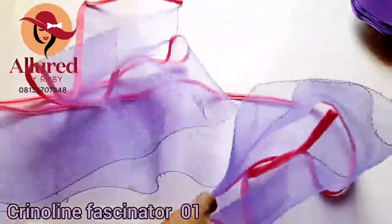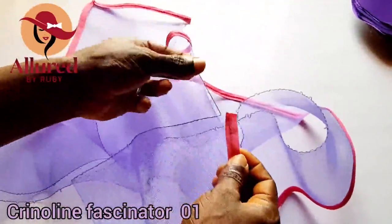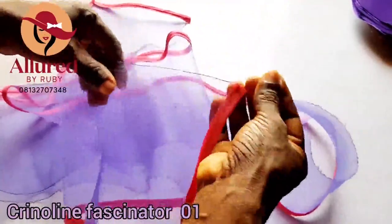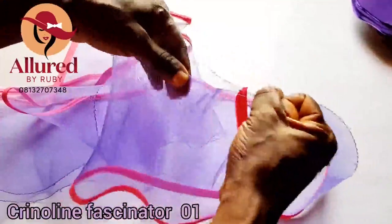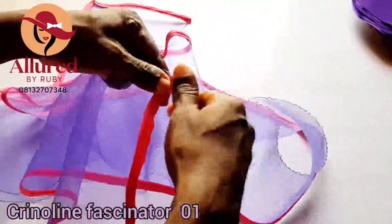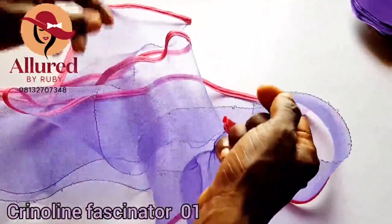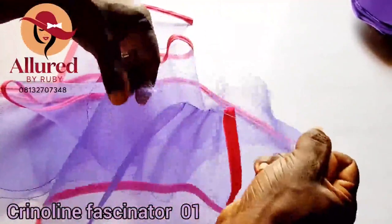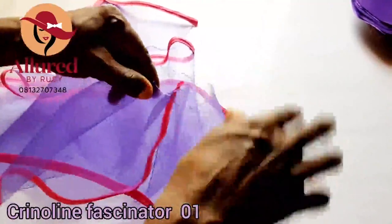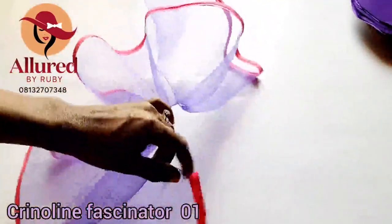I've gotten to the edge — I'll lift up my presser foot, turn it to this direction, and continue. Open it up, insert your crinoline, and sew on it. Take your time to make sure it comes out looking very neat. This is how it looks — I'm going to continue till I get to the other end and lock it the same way I did for the first one. This is the first tip and this is the other tip. While sewing I pulled out this thread here, and I'm going to use it to pull and gather.